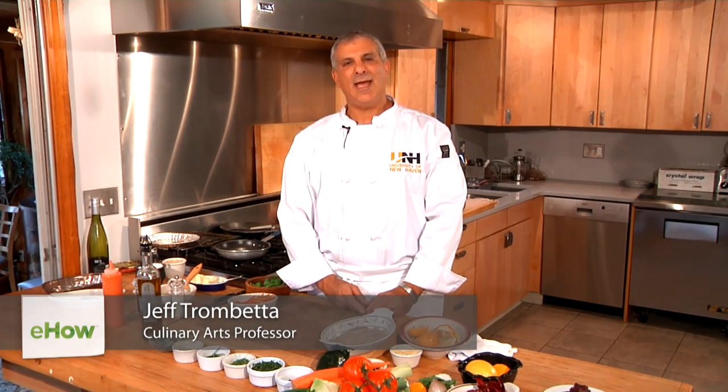Hi, I'm Chef Jeff Trombetta from the University of New Haven in Connecticut, and today I'm going to show you how to make grilled tilapia. Let's get started on this very simple preparation.